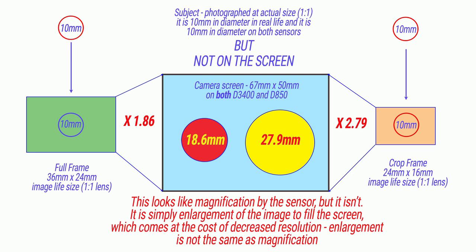We are so used to looking at the back of a crop sensor camera and assuming it's showing the whole picture at full resolution - equivalent to what we'd see on a full frame camera. Well, it's not, actually not for either of them. The image on the full frame camera has been increased by about 1.87 times, and the image on the crop frame camera has been increased about twice that. So they've both been enlarged.